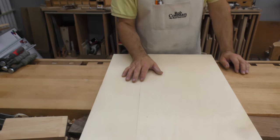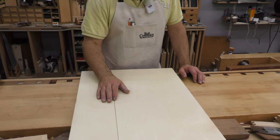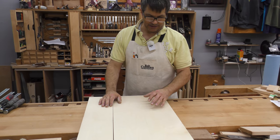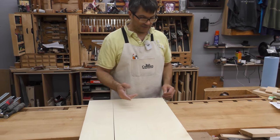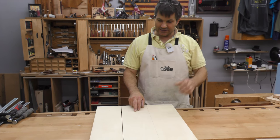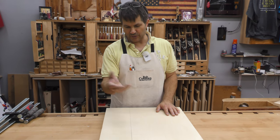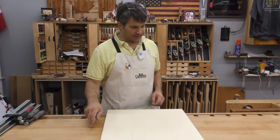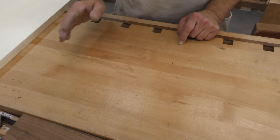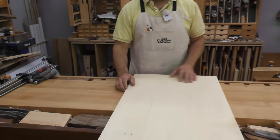Once glued up I'll have to plane it down, so I want the grain running in the same direction on all pieces. If I can't tell by feel, I'd lightly plane each surface with a hand plane, find the better direction, and label it with an arrow. Some woods tear badly if you go the wrong way. When I build my bench from multiple pieces, I plane the top edge of each and mark it so all the grain runs the same direction when planing the whole thing.